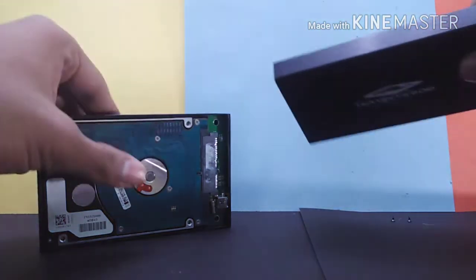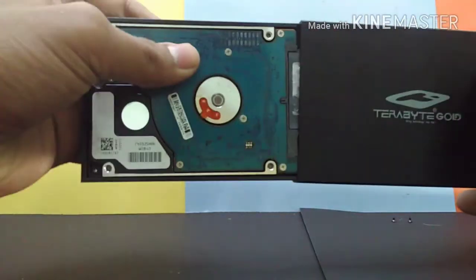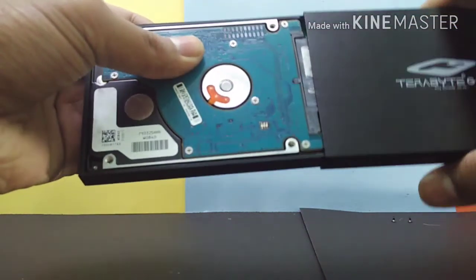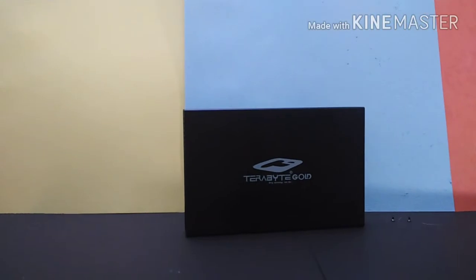Once the hard disk is placed inside, you just have to put the case cover on. Make sure that the holes are aligned with the small holes so that you can put the screws in. Then use the screwdriver provided to tighten the screws.